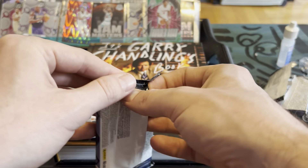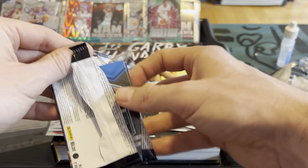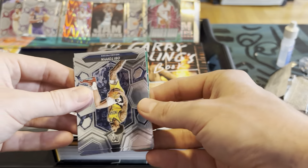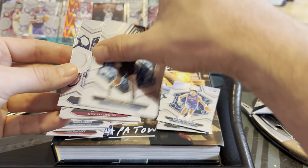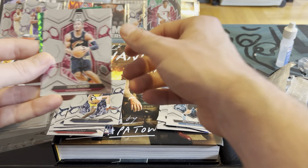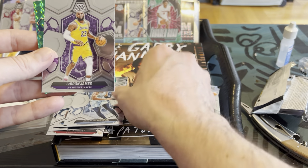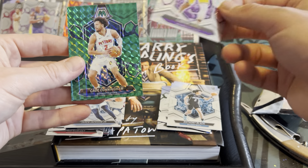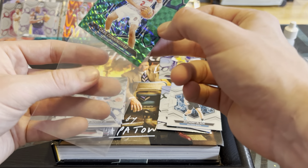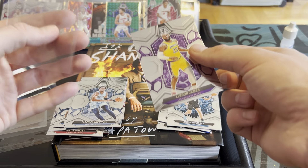Last pack, let's see what we got. Anthony Black rookie on the back, OB Toppin for the Pacers, Isaac Okoro, Jaron Jackson Jr. — former Defensive Player of the Year. We got a LeBron James base, we'll take that. And the Cade Cunningham. Pretty nice, pretty solid blaster box — not bad at all. That was a fun open, a lot of great players.